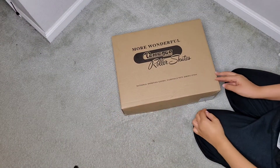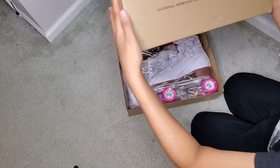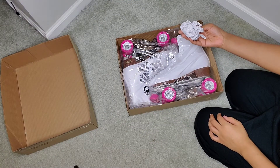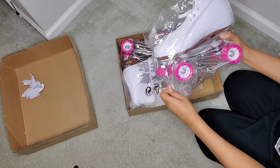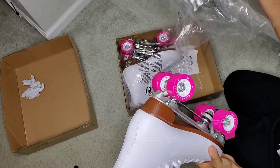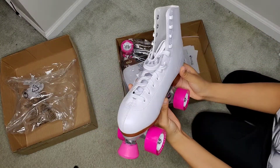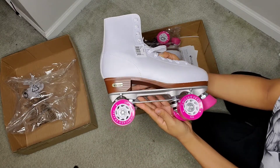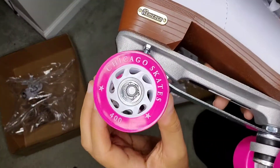Here is a better look at the box — it just says Chicago Roller Skates on the box. It opens up like this, and these are what the two skates look like. They were stuffed inside the shoe — I just didn't put them back — but they come in these clear bags to keep them from getting damaged or scuffed before they get to me. This is what they look like: white leather. I laced up these skates myself — they don't come laced up, so you lace them to your liking.